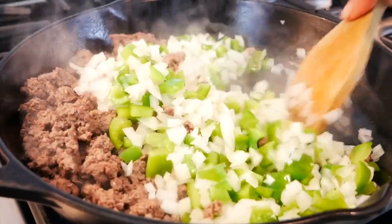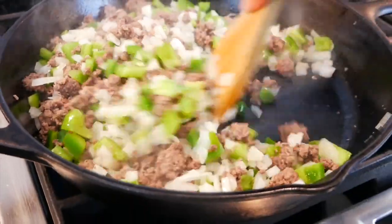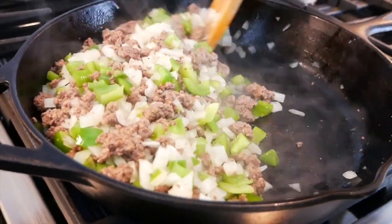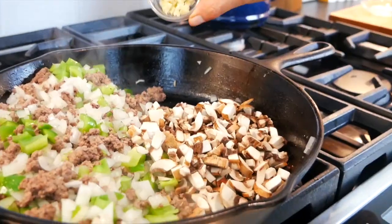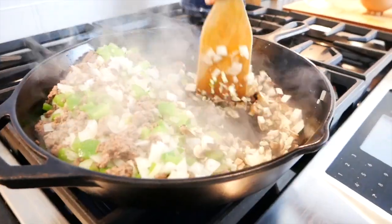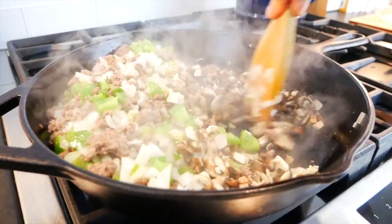Once I see that raw edge is coming off the veggies I'm going to mix this into the meat, and again we're pushing everything over to one side of the pan. Now in goes one heaping cup of chopped up baby bella mushrooms and three cloves of chopped garlic. Give that a little bit of salt, mix it together, and give it a couple minutes again to get the raw edge off the veggies.